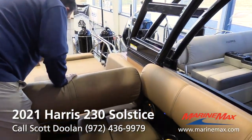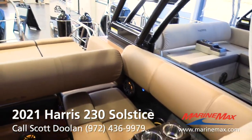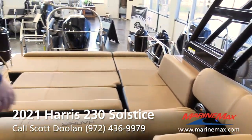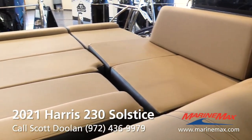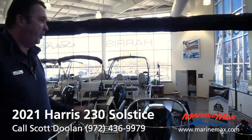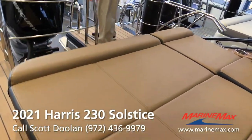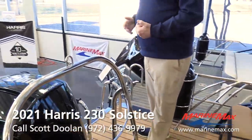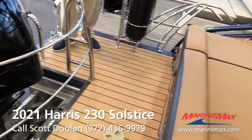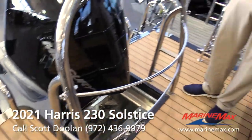Coming back here to the L-shaped bench, which is hands down the most popular floor plan in pontoon boats anymore. It gives you the ability to sit facing forward while the boat's moving, but while doing water sports you have this full-width rear-facing lounge — plenty of room for three adults to sit back here facing backwards while pulling kids on tubes, skis, and all the water sports you want to do. This lounge also folds down flat to make a full sun pad, so you can get full shade or full sun.